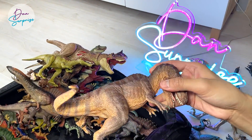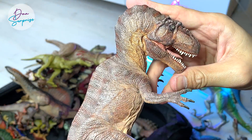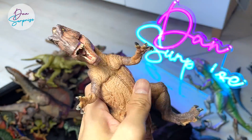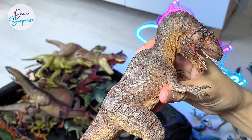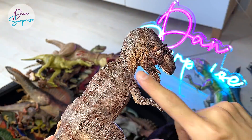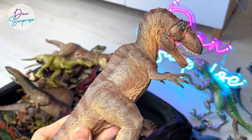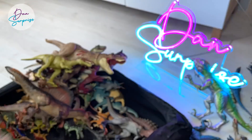This is actually a Giganotosaurus, which is one of the most controversial figures that Papo has ever created. A lot of fans actually felt that this pose is really weird. But it's still a nice figure to have — very well detailed and really nicely painted. Just the pose is really weird.